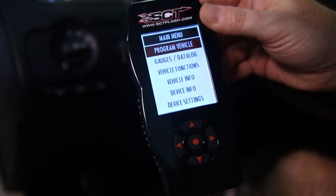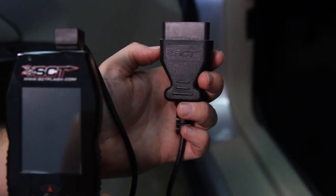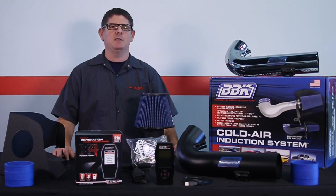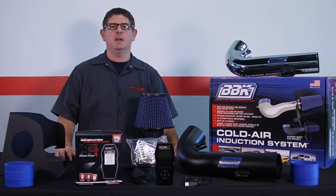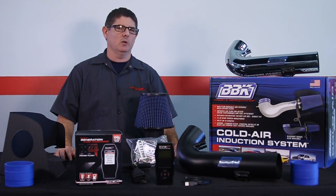The SCT X-Force is preloaded with tunes developed specifically for the Coyote engine. By simply plugging it in and following the prompts to load the tune, you'll unlock hidden performance by optimizing the computer for maximum horsepower and torque. Another benefit is improved throttle response and firmer shifts on automatic-equipped Mustangs. You may even see an increase in fuel economy.